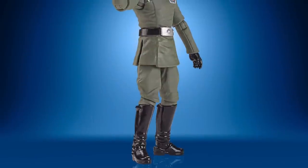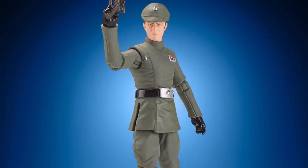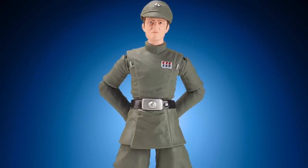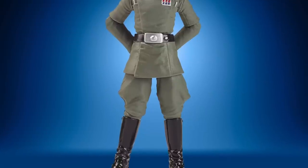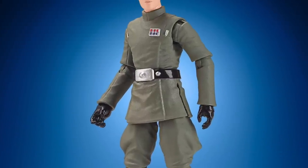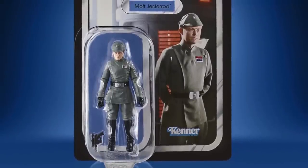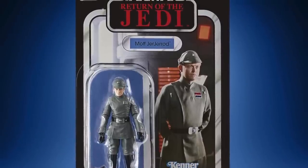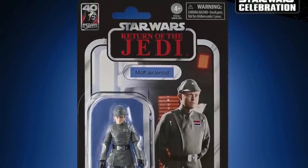Let's start with a couple of previous pipelines we saw actual images for, starting with Moff Jerjerrod from Return of the Jedi. This one reuses the new Imperial Officer sculpt used for Admiral Piett — the only real difference is the head sculpt. It's difficult to tell how accurate the portrait is from these images, and something I've learned seeing the new Han Solo Endor in the flesh is these images often don't do figures justice. All in all a very good release to almost complete the Emperor's arrival scene, just missing a few Imperial dignitaries.